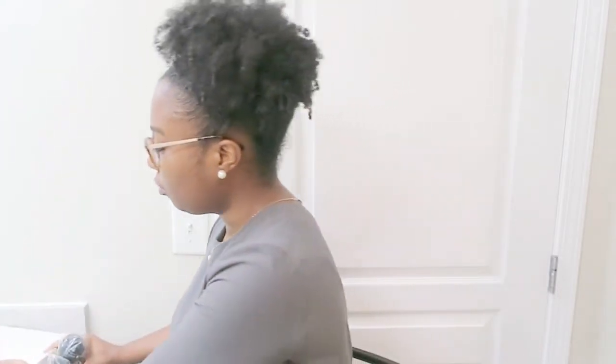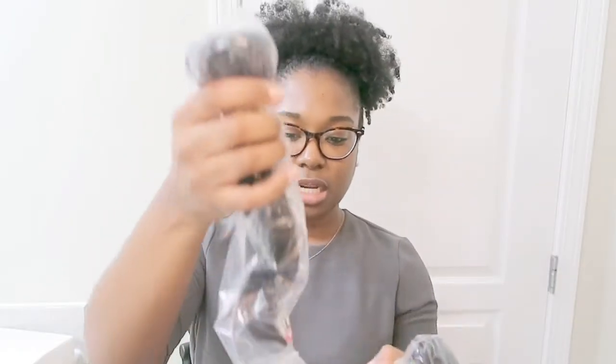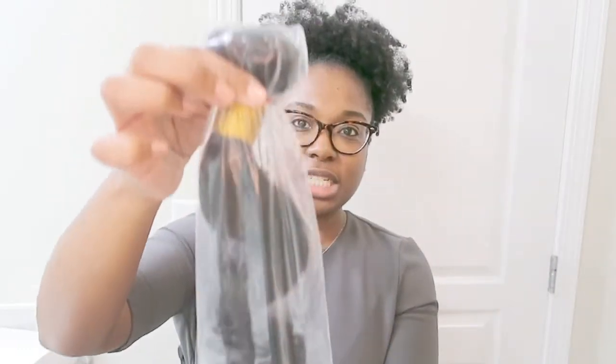The hair I ordered was a 10-inch closure, a 16-inch, a 12-inch, and a 14-inch, all in Body Wave. So I got three bundles of hair and a closure for $57. With Amazon Prime you can get it delivered in like two days. I know you guys are thinking that's some trash hair — that it's going to be shedding all over the floor and it's not real hair. So let's just do a test to see what the quality of this hair is.